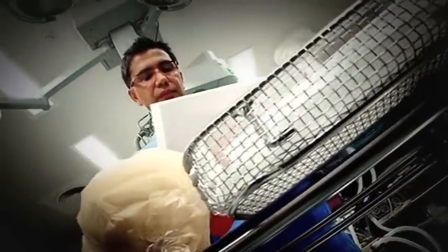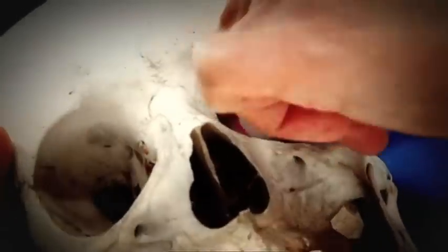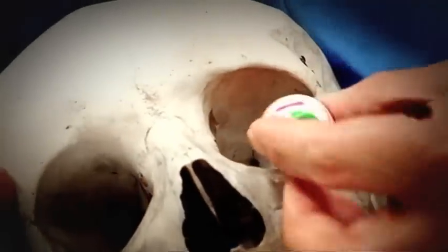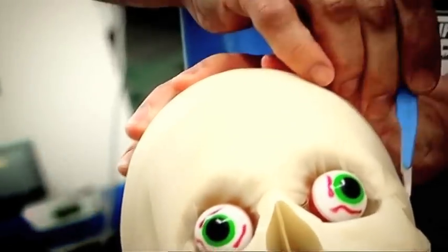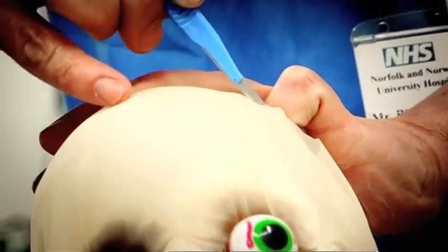Then they were struck by a brilliant but staggeringly bizarre idea. To get a clear route through to the eye socket, they would cut into the top of his head, grab hold of his face, and then — unbelievably — rip it clean off the bone. You give an incision on the skull all the way from ear to ear.